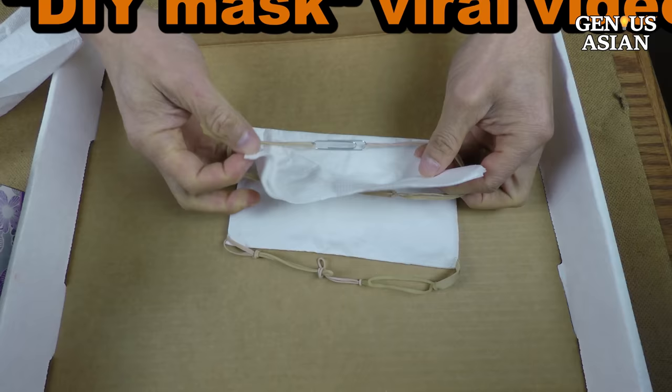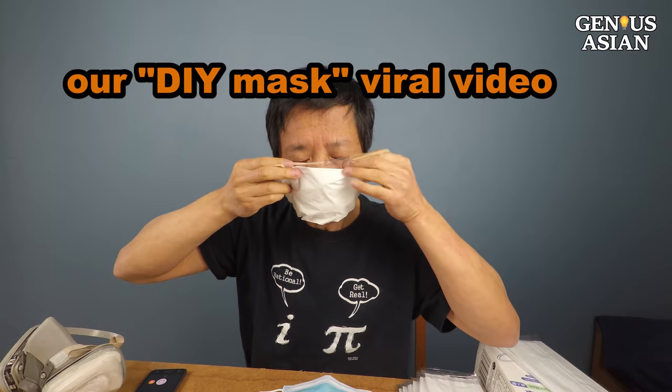After our video DIY Masks went viral, our viewers asked us what materials one can use. Here we will provide some examples. Please subscribe to our channel.